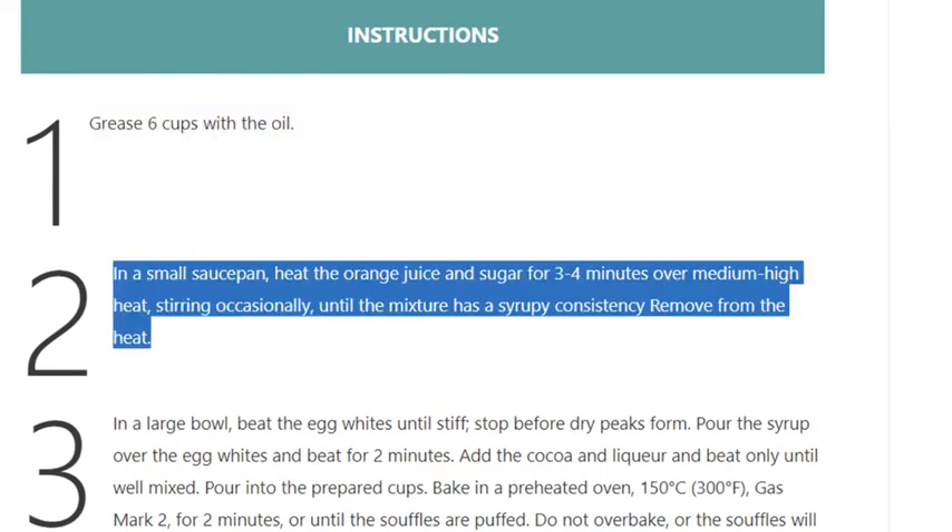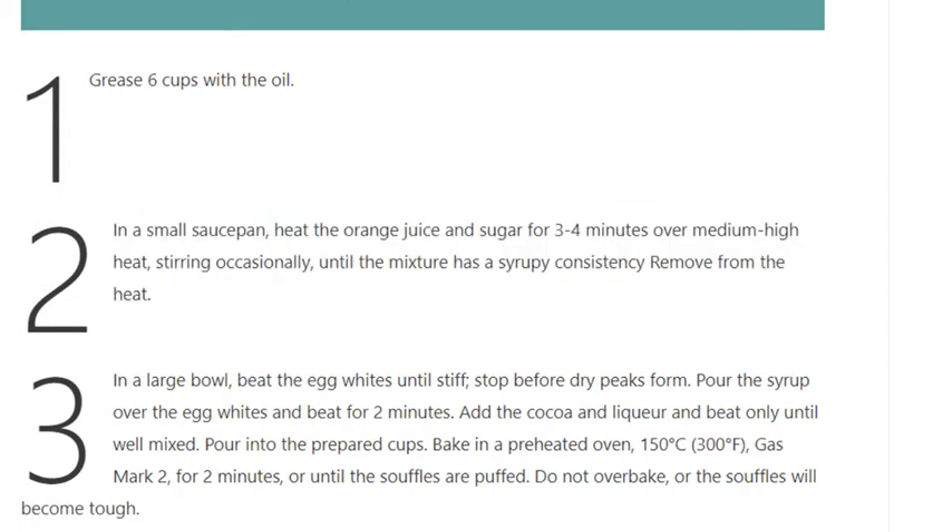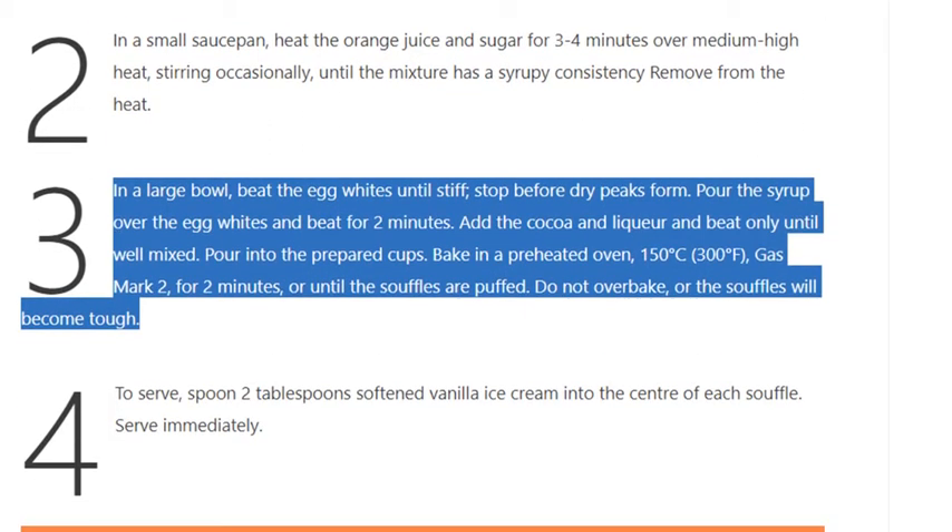Step 1: Grease 6 cups with the oil. Step 2: In a small saucepan, heat the orange juice and sugar for 3 to 4 minutes over medium-high heat, stirring occasionally, until the mixture has a syrupy consistency. Remove from the heat.